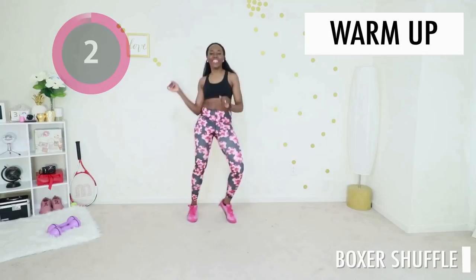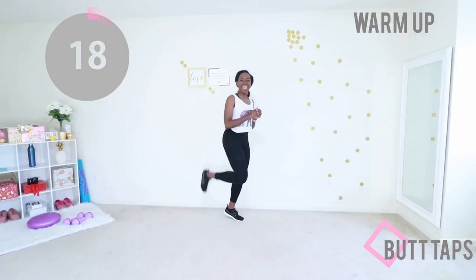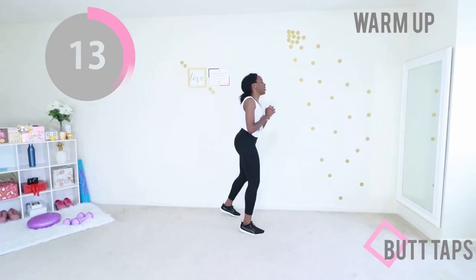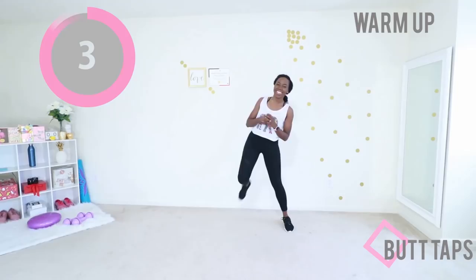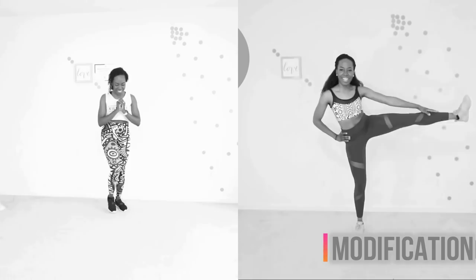Our last warm-up move of the day is butt taps. You're going to keep your core nice and tight. Your stomach should feel like if someone were going to punch you in the gut, they will be the ones to get hurt. That's how tight I want your abs to be. Keep your arms in front of your chest. Raise those heels as high as you can. Let's jump into our first move of the day.